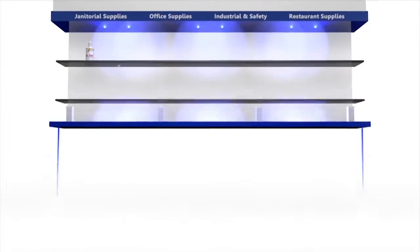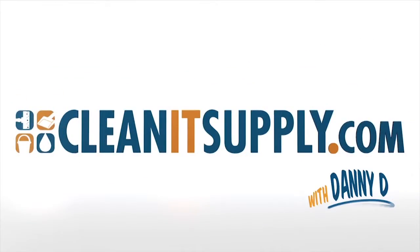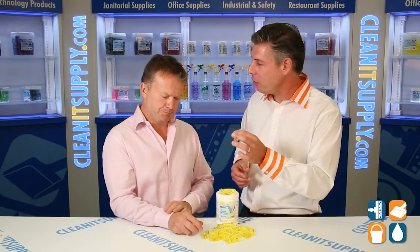This is Danny Diehl on CleanIt TV, and welcome to the Packet 5735 Neutral Floor Cleaner, available at CleanItSupply.com. Here we have the Packet 5735 Neutral Floor Cleaner, and with us today is special guest CEO Richard Higgs from Big 3 Packaging with his brand, Packet. Richard, welcome to CleanIt TV. Thanks for having me, Dan. Tell us all about it.